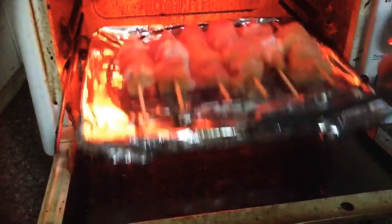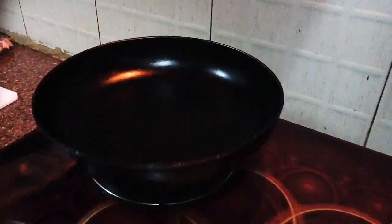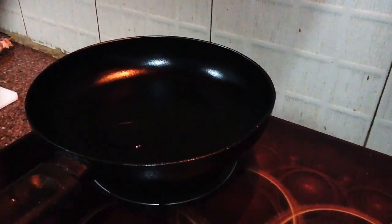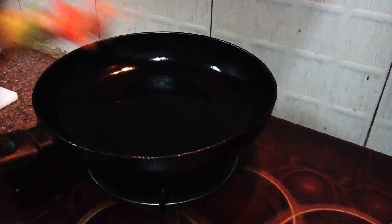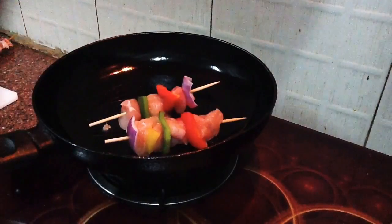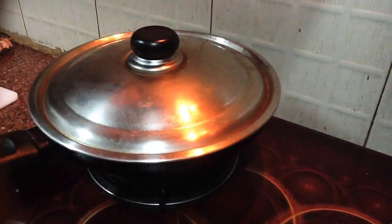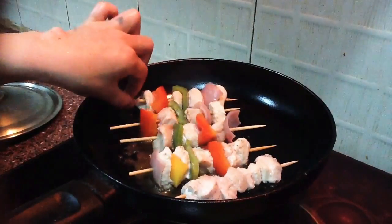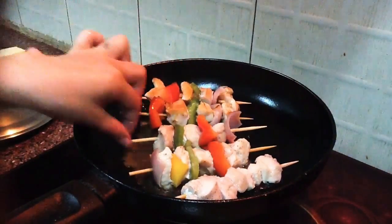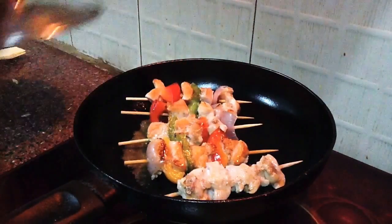If you don't have an oven, you can definitely use a frying pan as well. Add 1 teaspoon of oil and spread it around. Place the skewers, cover, and leave for 3 minutes. Then turn the skewers and leave for another 3 minutes.